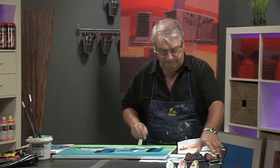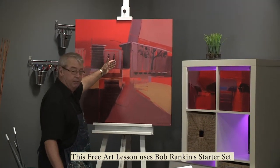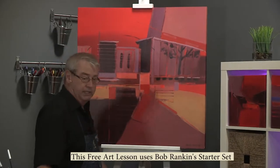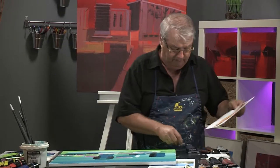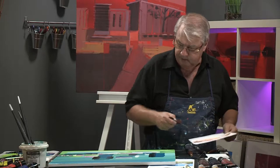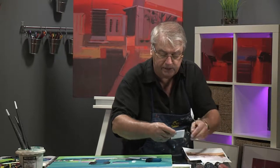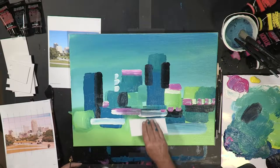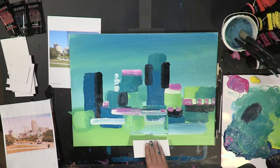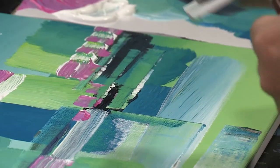This is where the scraping part comes into play. If you take a look behind me, you can see that I've actually scraped through to reveal some of the background color, and that's what I'll be doing on this painting as well. But you have to do it when it's still wet. I've taken foam core — you can use a palette knife, or any cardboard around the house, matboard, scraps. I love foam core because it's really rigid. So what I'm going to do is bring this down, and you can see that reveals the background color.